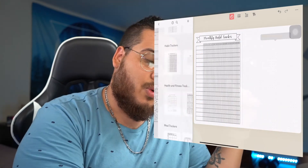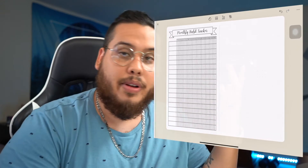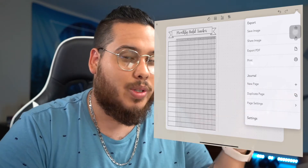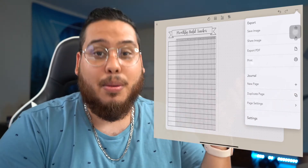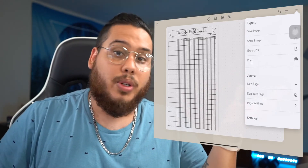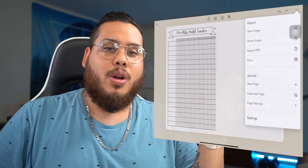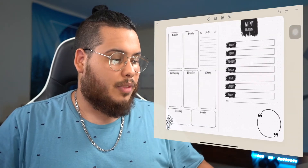Another nice feature: when you're done with your bullet journal you can export it as a PDF, in case you want to open it in something like Notability or GoodNotes — another app the community often uses to host their digital bullet journal. I'll have a whole tutorial on making a bullet journal using GoodNotes at a later time.